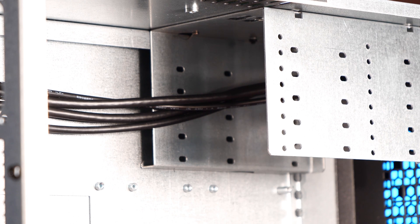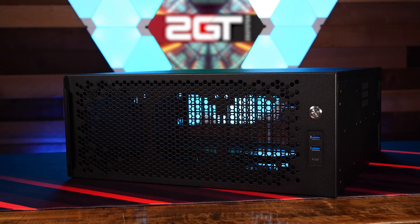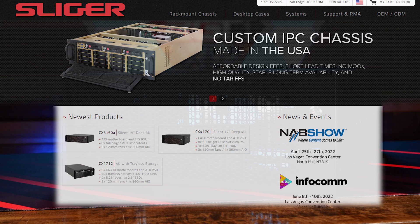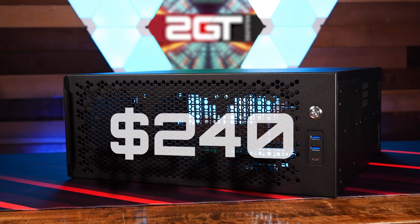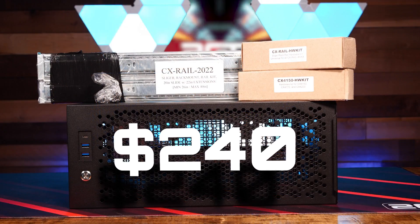Speaking of disc mounting options, the CX4170A has a removable internal disc mounting bay that supports either three 3.5-inch hard discs, eight 2.5-inch SSDs, or a combination of either. There are no additional disc mounting options in this case. If you're looking for greater disc mounting options, Sliger has other cases that support more discs with hot swapping. The Sliger CX4170A is available now for $240 without sliding rails, which can be had for an extra $40.